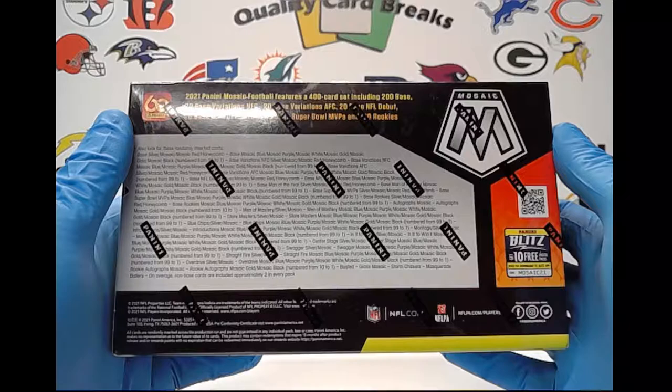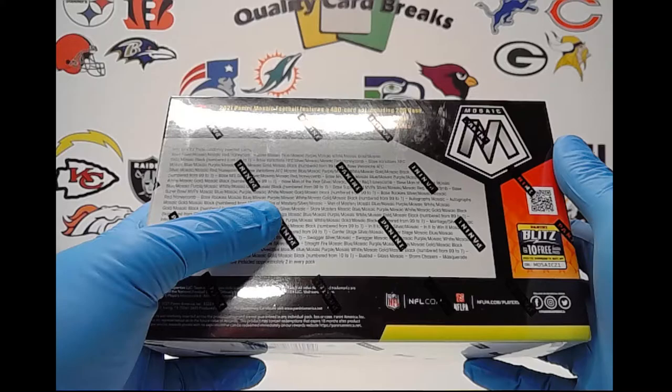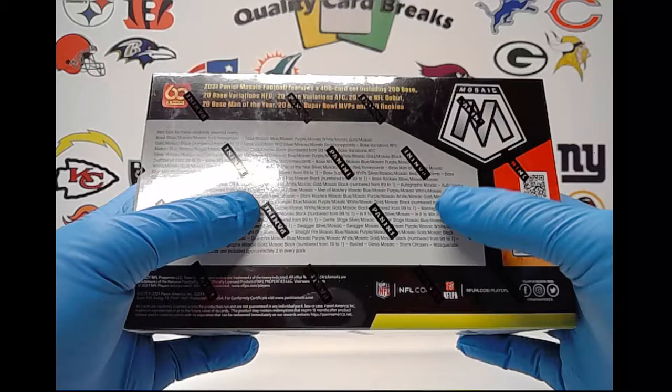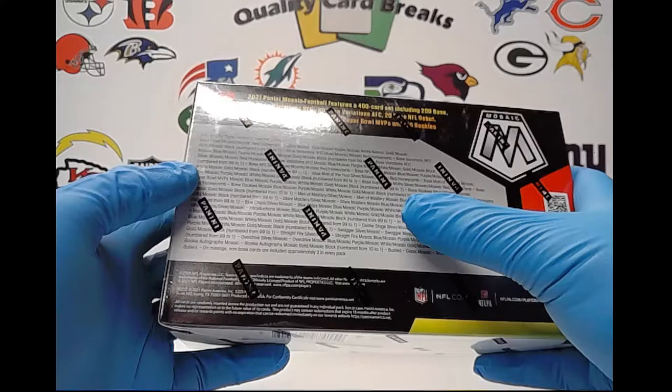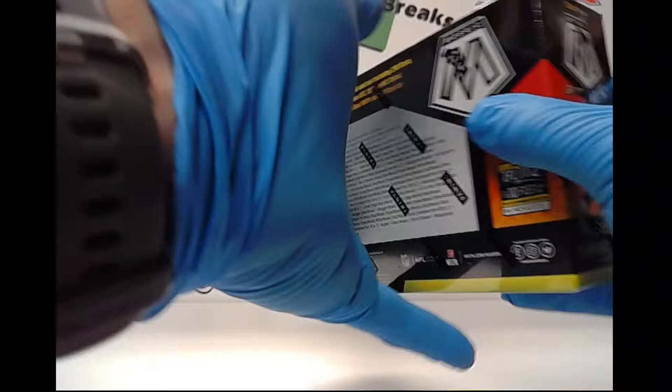There's a new 400-card set including 200 base, a couple variations, so on and so forth. They have those new inserts this year — Stairmasters, Men of Mastery are the same as before. You can get autographs, gold to 10, and black to 1. There's also Blue Chips, Introductions, Montage, In It to Win It, Swagger, Straight Fire, Overdrive — those are some of the newer ones. Definitely want to pull one of those white prisms, because those look pretty sweet.